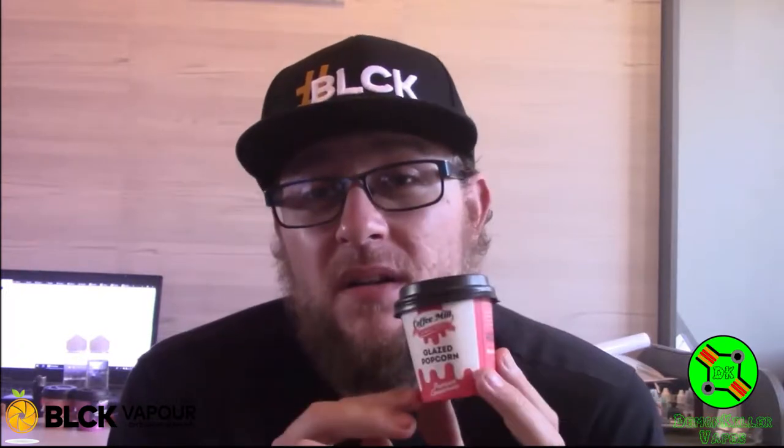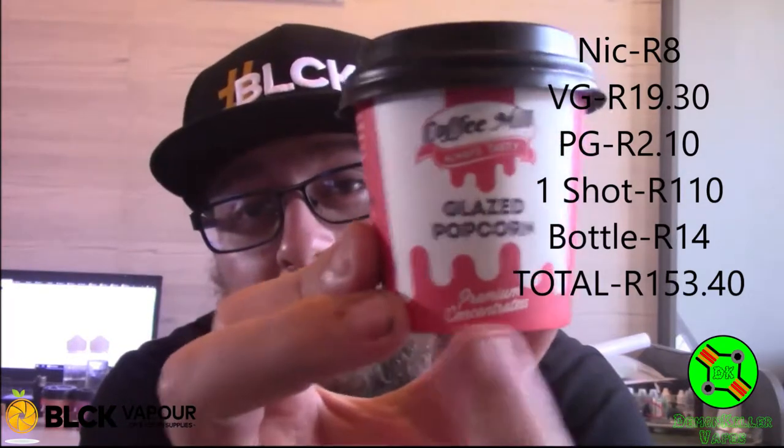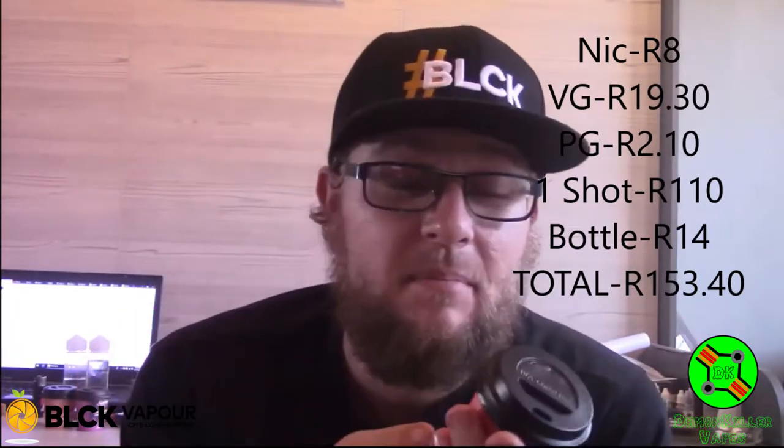If you buy a 2-liter bottle of VG and a 1-liter bottle of PG, 1ml of VG costs you 22 cents and 1ml of PG costs you 12 cents. So by the time you've added your bottle, this concentrate, your VG, PG, and nicotine, it should cost you about 140 to 150 Rand to get 100ml of what they call premium concentrate. I'm going to test whether this is worth 110 bucks or whether you should just keep DIYing.